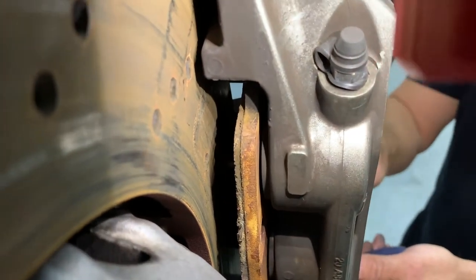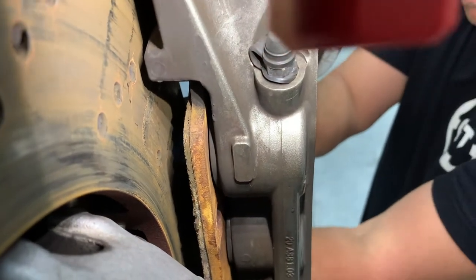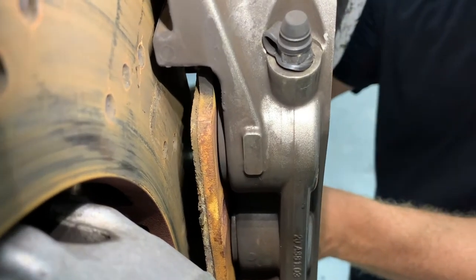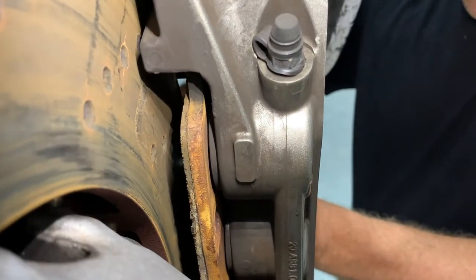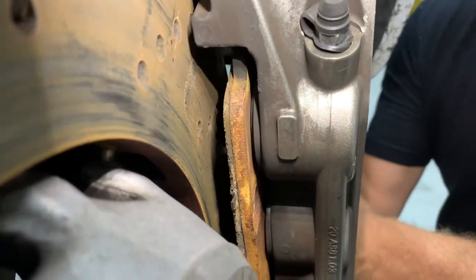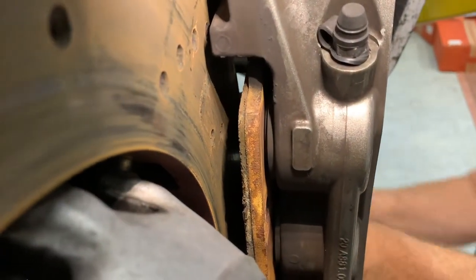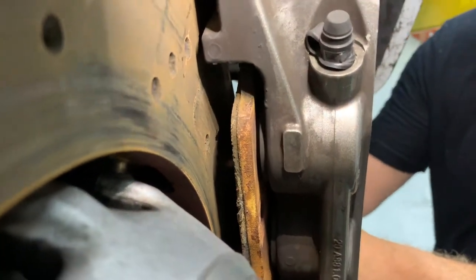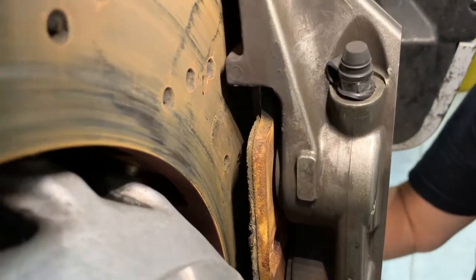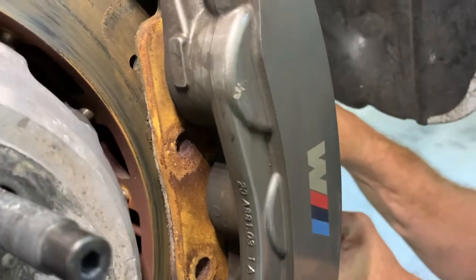So get something there to hold it and do the same thing on the back pad to push that back in. You want to make sure you got them all the way in because the pads are going to fill up all that space. If you're trying to manhandle that caliper back onto the rotor with the pads in there and you don't have the pistons pushed back in enough, they won't fit right and you'll be restarting. So you can see that pad trying to come out from pushing on the other side — just work it back and forth a few times.